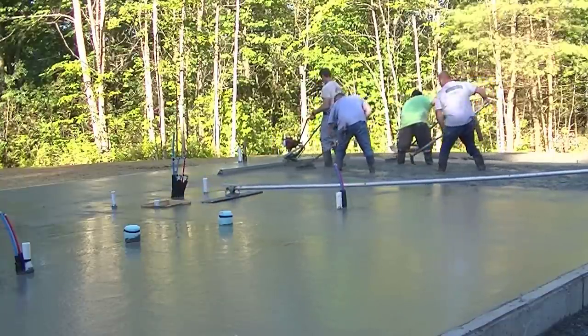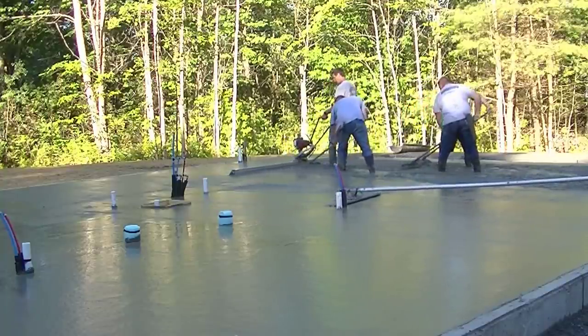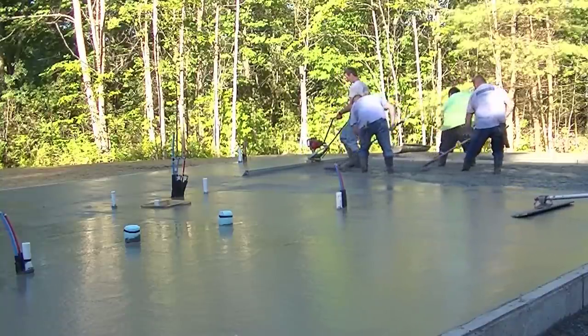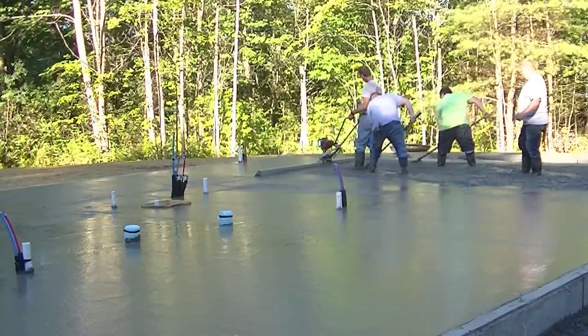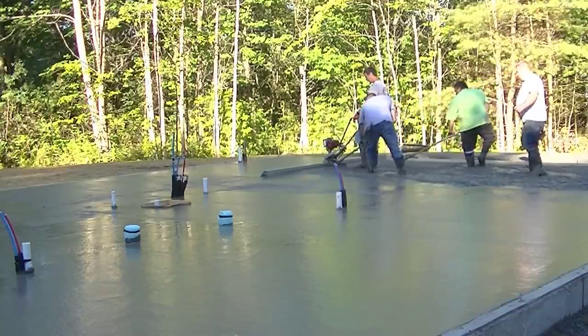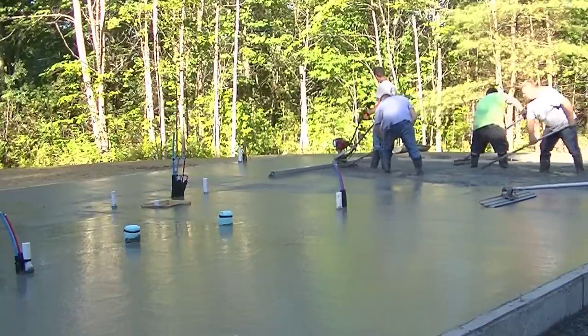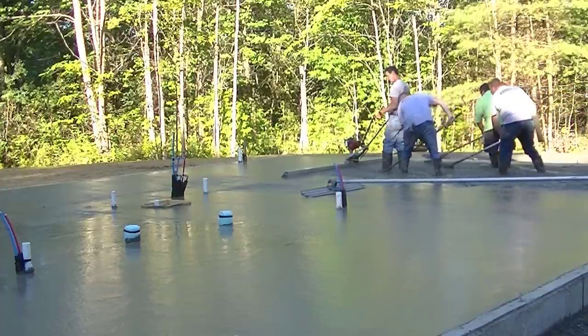Now I'm back on the Screed Demon coming down this last bay — 12-foot board, about half throttle. If you watch my head, I'm looking at both ends, that's all I'm doing. The screed kind of floats on the surface itself; it doesn't sink in. Just keep it moving nice and slow, pulling backwards, and make sure both ends are touching on both sides.